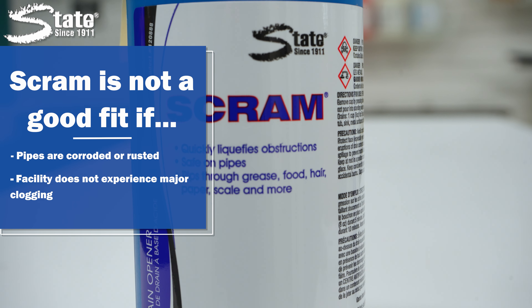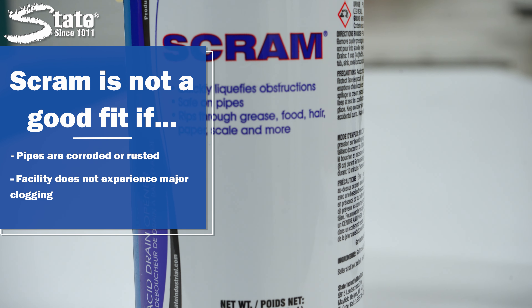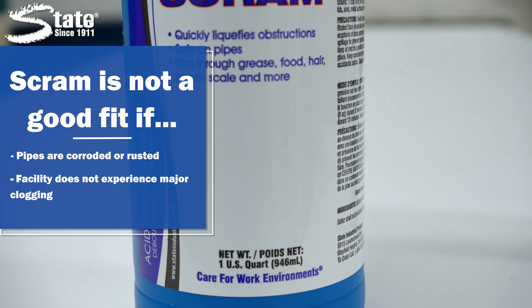SCRAM is also probably not the best fit for you if your facility does not experience significant clogging and tough build-up in the drains. In this case, other less harsh drain openers may be a better solution for you, as they would be safer to use.